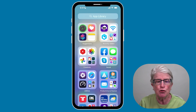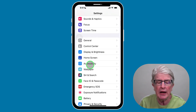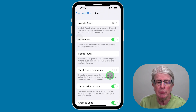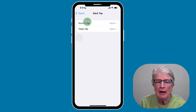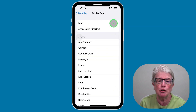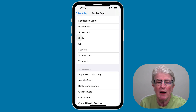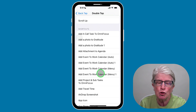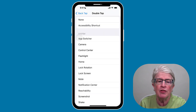Come into the Settings app, scroll and tap on Accessibility, tap on Touch, and then scroll to the very bottom where you'll see Back Tap. Tap on that and then you can set up your options for Double Tap or Triple Tap. Tap on Double Tap first and you'll see many different options — system options, accessibility options, and even shortcuts if you have shortcuts set up.